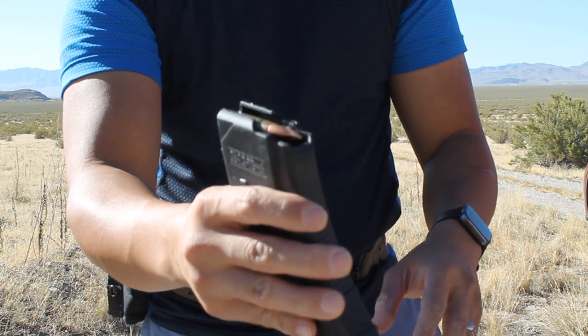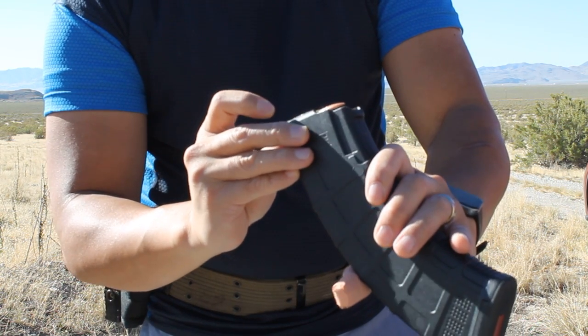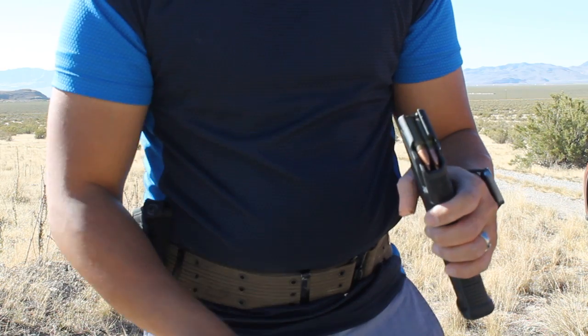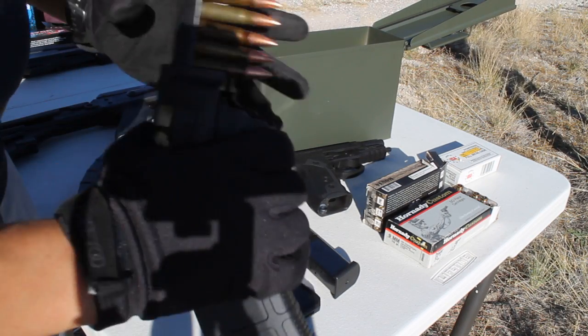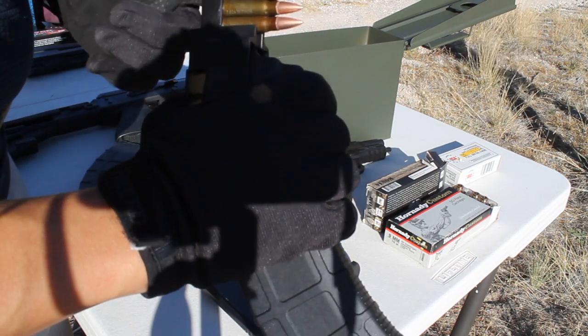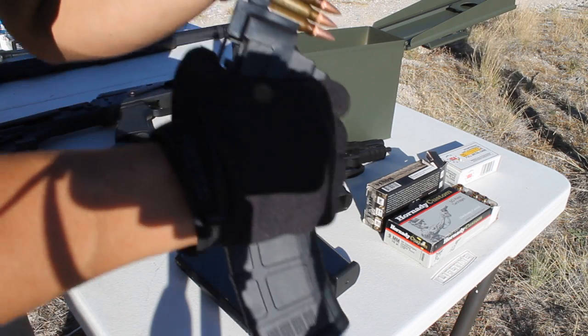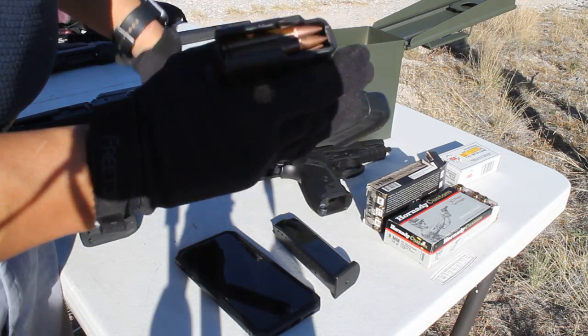There it goes — fully loaded. Well, not fully loaded, four bullets in there. Pretty easy to go in. I would recommend getting a speed loader. Speed loader loading ammo to a P-mag AK magazine. There we go.